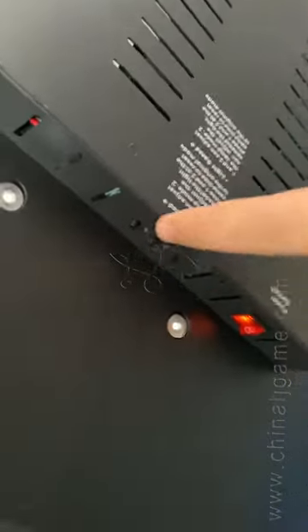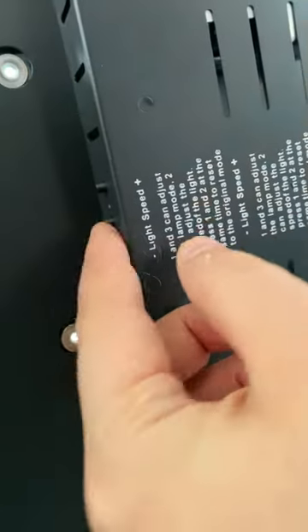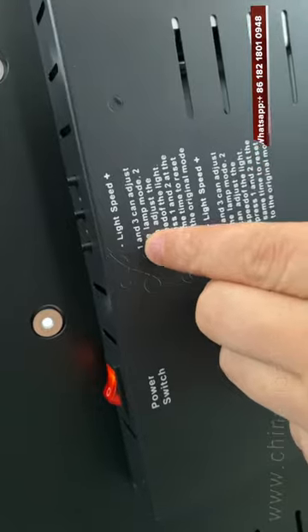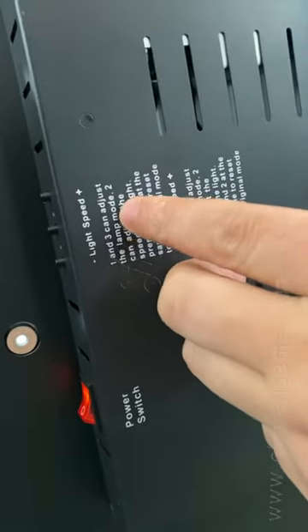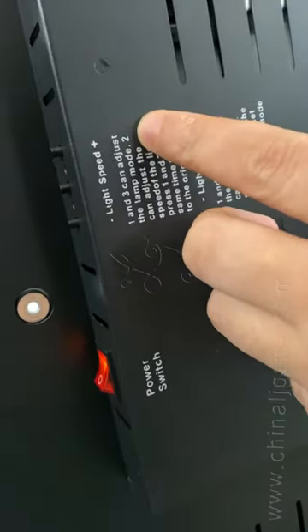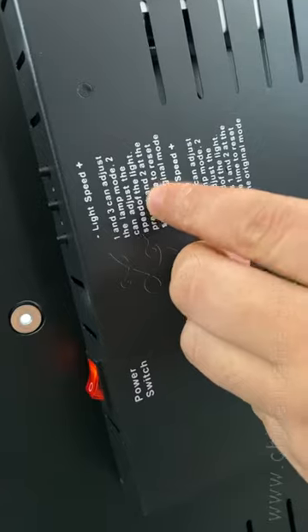For the LED lights, you can see the light speed — buttons one and three can adjust the lamp mode. Button two adjusts the speed of the light.